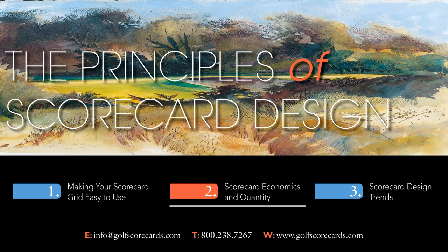The second section covers the economics of scorecards — how many to order, when to order them, and what variables affect price. The final section looks at trends in the golf industry and how they have influenced the design of the scorecard over the years: tee it forward, pace of play, junior and family tees. We'll go over each of them in turn and discuss what you need to keep in mind when you're working on your design.